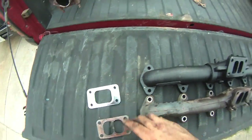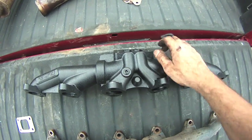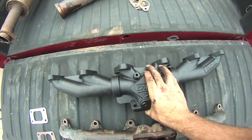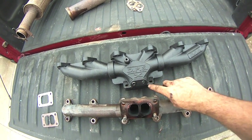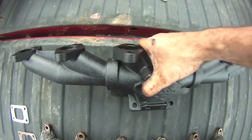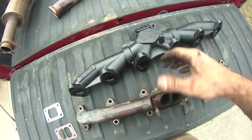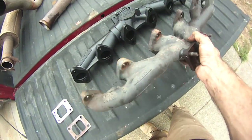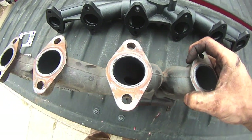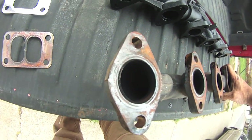This new manifold has threaded ports here, here, and one here — so I am going to add an EGT pyrometer, probably in the top one. Coming around here, this end runner is a straight shot. Look at how this one is cut in — the exhaust runs into that restriction before it gets into the collector.